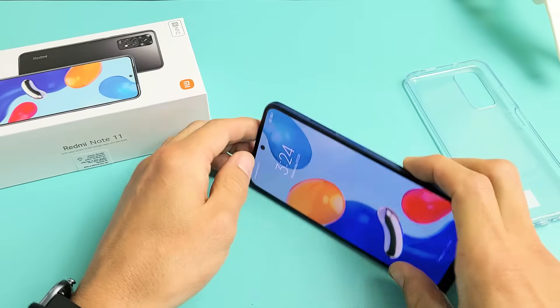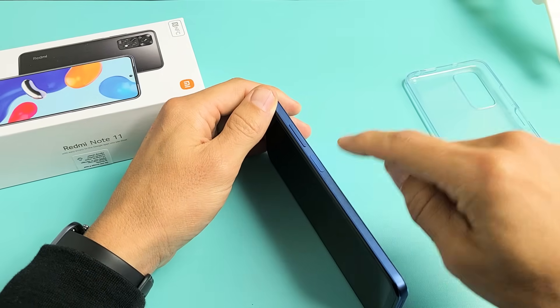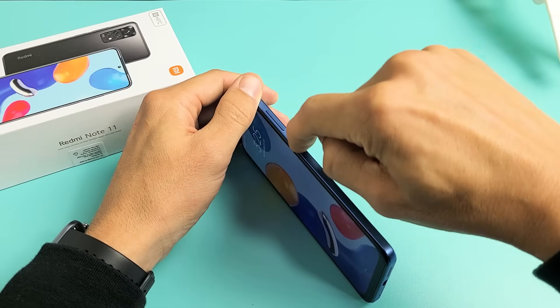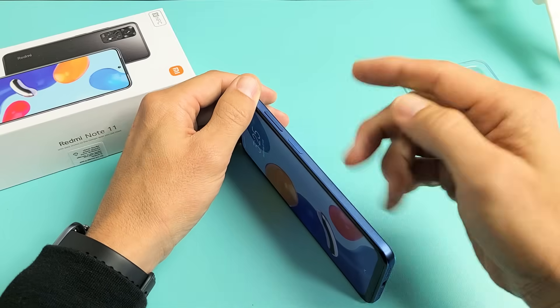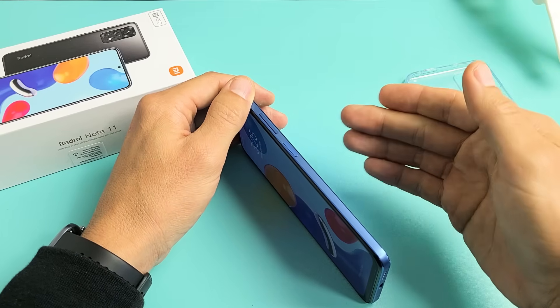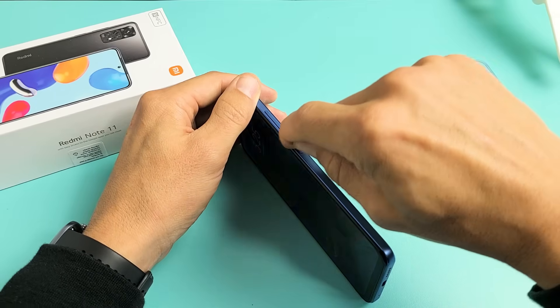If you're still stuck in a boot loop, next thing is this: go ahead and grab your phone and spam the power button. Basically just press it in and out kind of hard all over the power button. It's possible that if your power button is stuck, jammed, or has dust or lint in there, it can cause a boot loop as well. So spam the power button a few times.